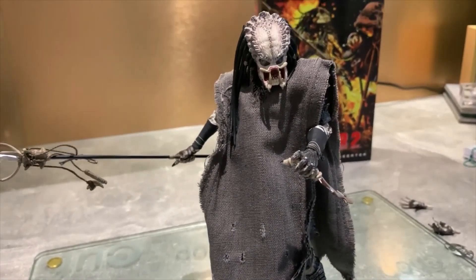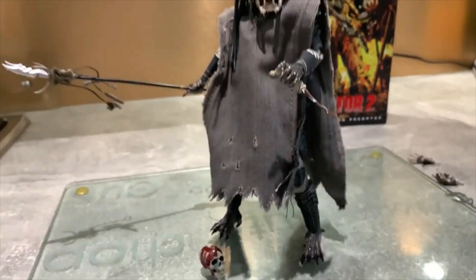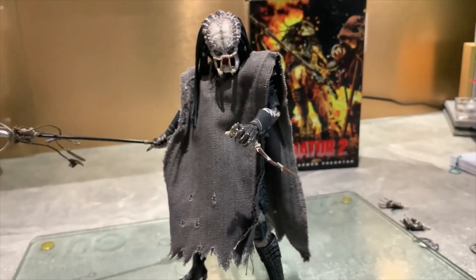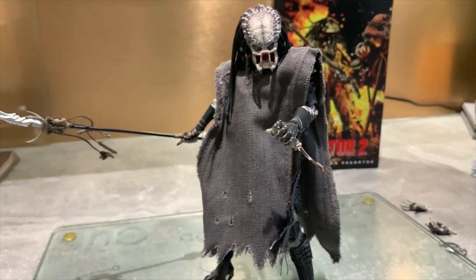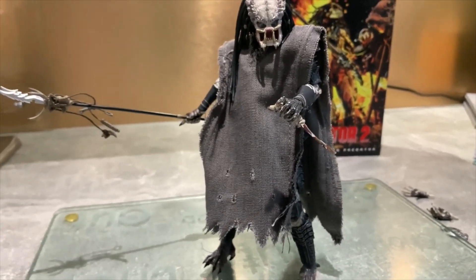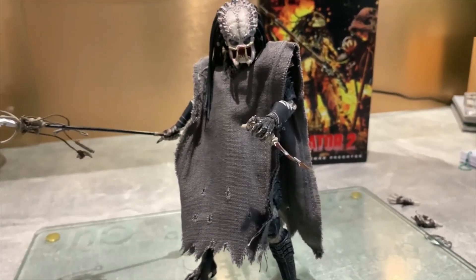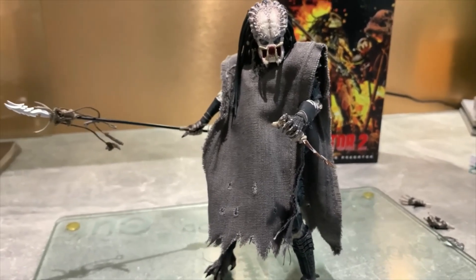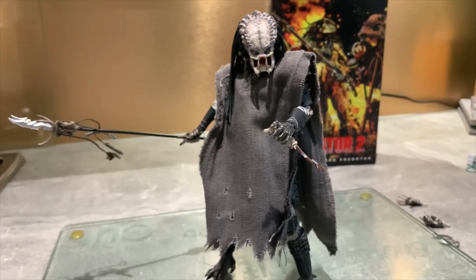Honestly guys, I'm so disappointed with this guy — but anyway, I'm going to wrap this review up. It's been a long one talking about this guy but I felt like I had to. The next video I've got planned is going to be another Predator, and then it's onto the Hot Toys Anakin from The Clone Wars. So as ever guys, take care and thank you so much for watching. Remember to like, comment, subscribe, and I'll catch you guys in the next video. Cheers guys, thanks.